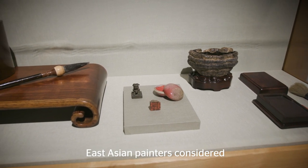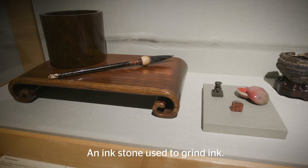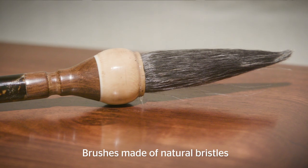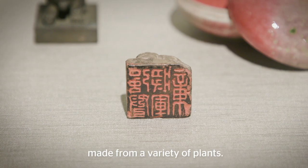East Asian painters consider four tools as essential to this practice: an ink stick made of soot and glue that is compressed and dried, an ink stone used to grind ink, brushes made of natural bristles in a variety of sizes and stiffness, and lastly woven silk or handmade papers made from a variety of plants.